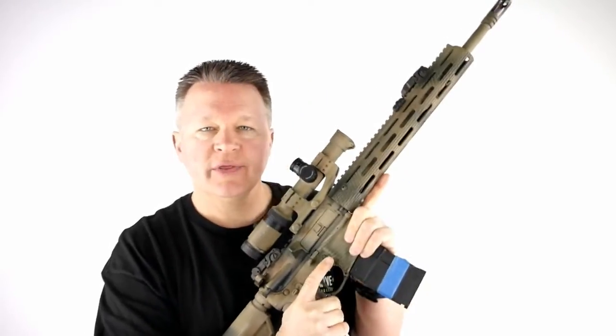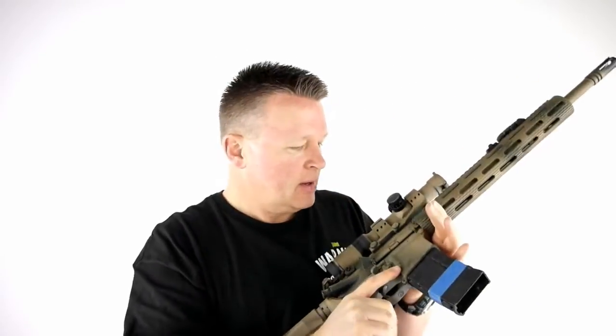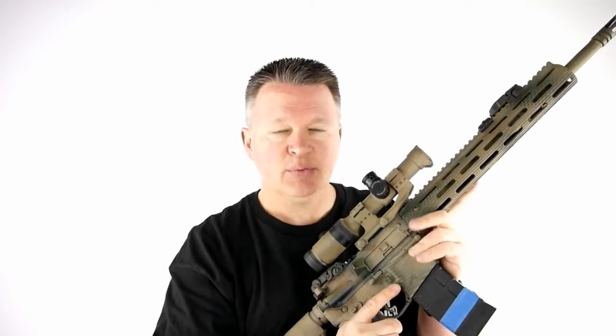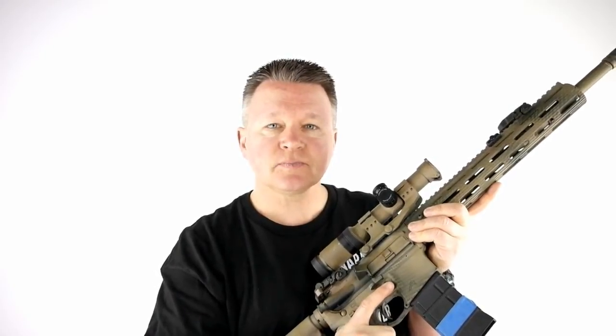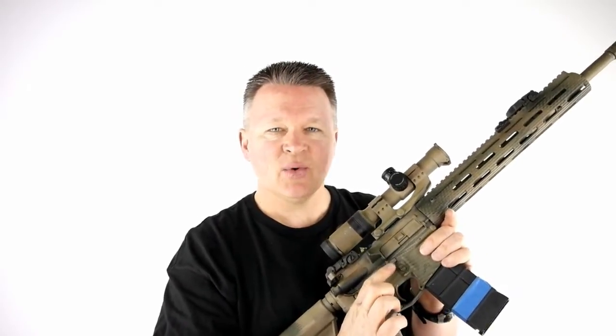I've been running the Aero lower with this PDQ bolt catch release for a few months now since I made the first part of this video. In the making of that first part, it was quite clear which was faster — the old school way or this PDQ. But one thing that surprised me, very pleasantly, was how much this PDQ allows me to maintain situational awareness. When I'm doing the three-round bolt routine, I always used to cheat. With the PDQ, I never have to cheat anymore. It's very intuitive to use — finger presses up to catch the bolt, finger presses down to release the bolt. It's right where it should be.